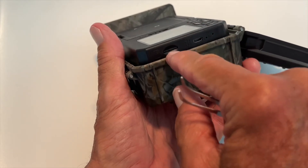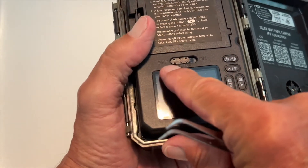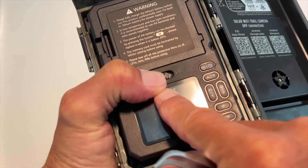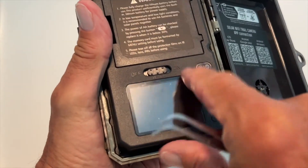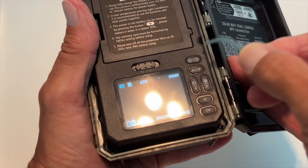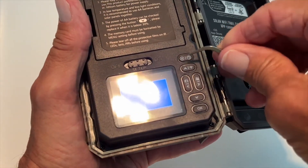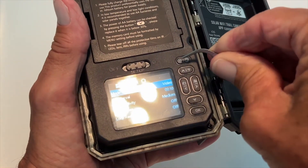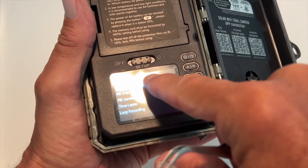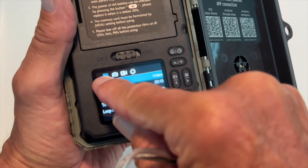Now you have to format this card once it's in there. To do that, you've got to go to the middle here — set up. You can see it says set up. So you push this over, then come to this button on this side. This one will show you if you've got anything on the card — it says no file. Now to go to the settings, you click this. We need to get over to this setting right here because we're in video mode.